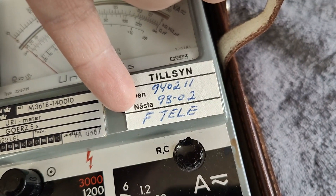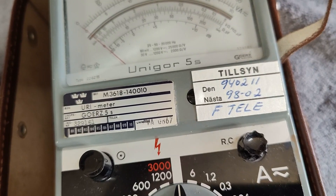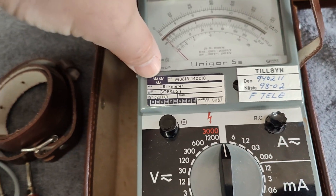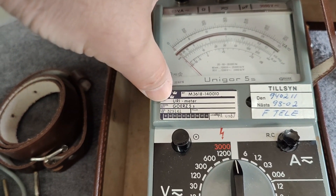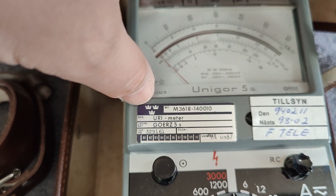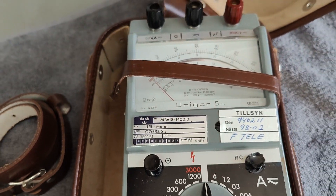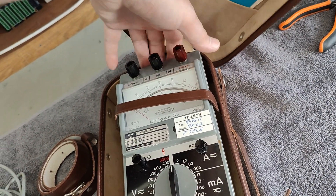This looks like Swedish, so this one is probably from Sweden. I think this is Swedish military — this mark with the three crowns, if I'm not mistaken. That will be Swedish military. So that's a little bit interesting.